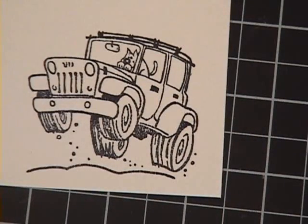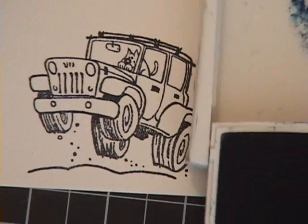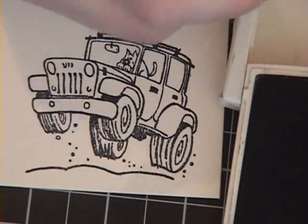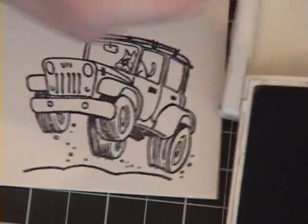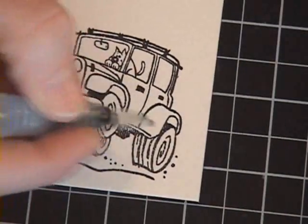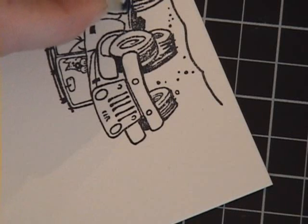I've got my Jeep here. I've stamped it in Stazen ink using the watercolor paper. And now I've squished my ink onto the lid of the ink pad and I'm going to use my aqua painter. So what I'm going to do is just pick up the ink off the lid. You can see here I'm just kind of coloring it to pick up the color, and then I'm going to color in my Jeep going in small circular strokes.